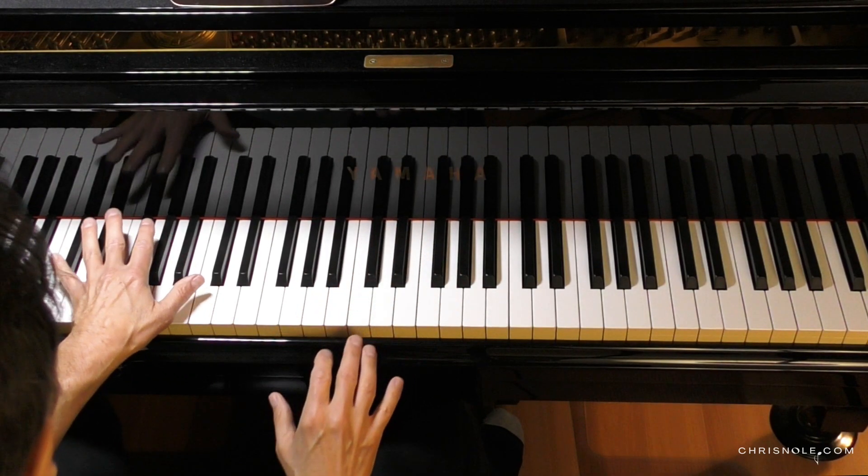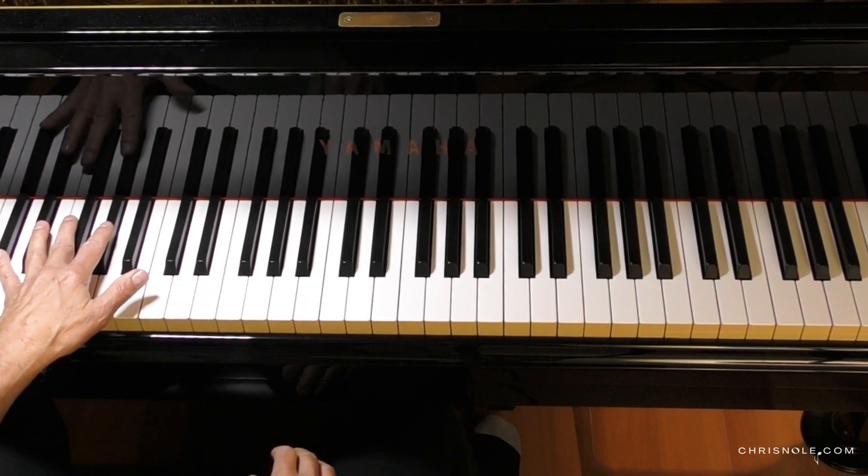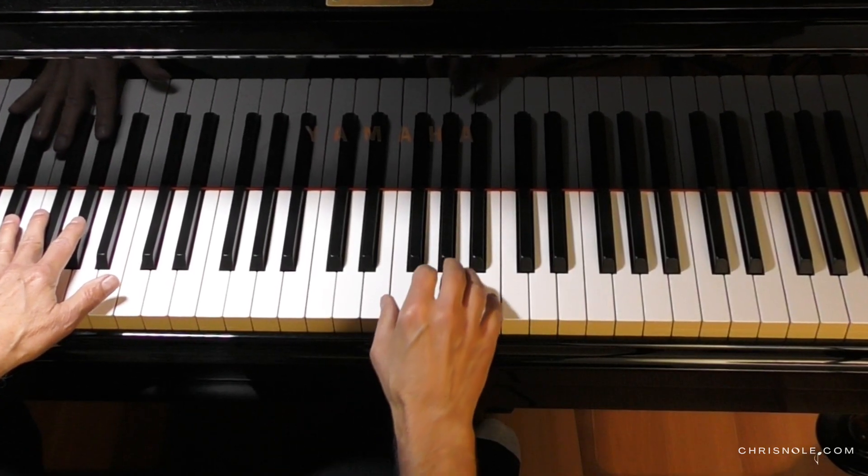So I'm adding the left hand for context, but on the record I don't hear the left hand, so here's just the right hand.